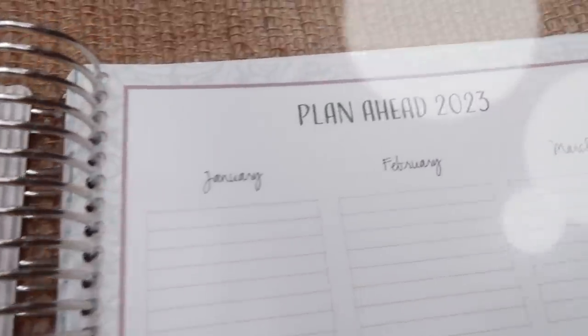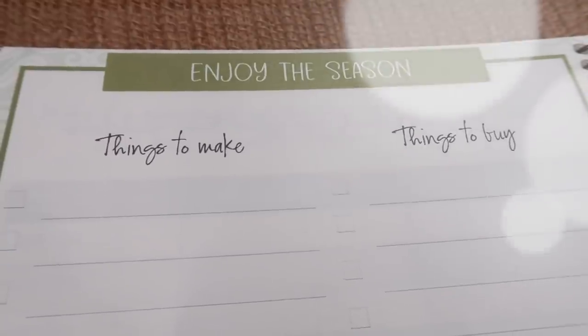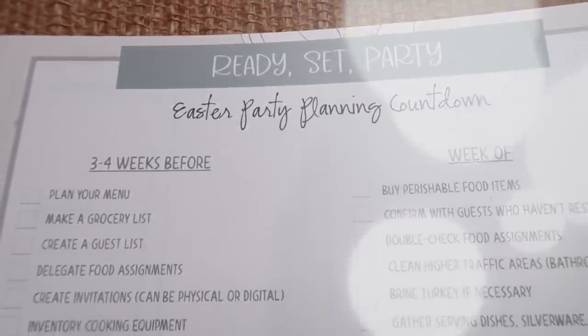I wanted it to be motivating, fun, and beautiful — a tool for us. I am so excited about the 2022s because there's so much more added in here to help us, and I know they're going to help motivate you. I want to say thank you to all of you who got the 2021 planner and made tutorial videos. I watched them and really took in what you liked, what you didn't like, and what you'd like to see change. I took all that in, so there are changes made and a ton added.